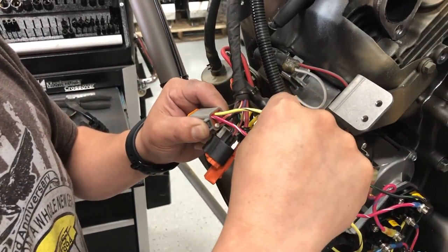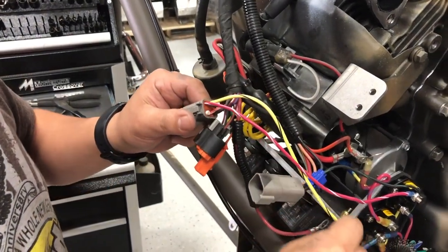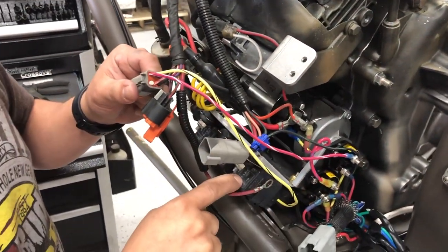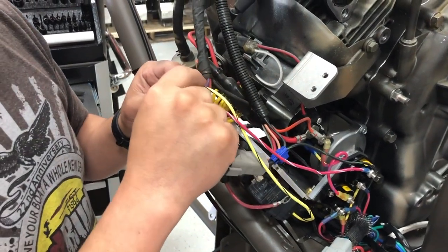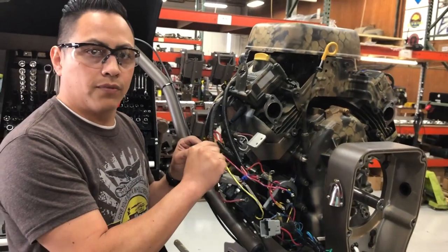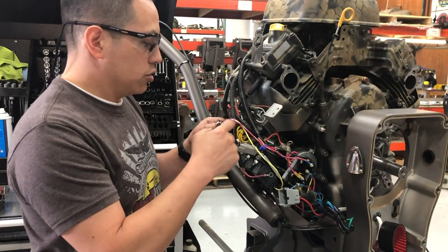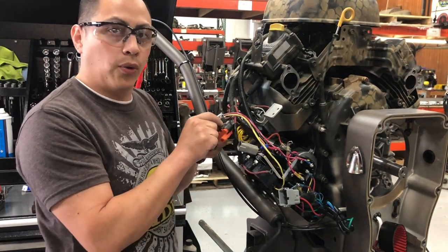This right here is the starter. This comes from a relay. The function of this wire is to prevent the motor from starting when you're engaging forward or reverse. These two wires have to come out of the old harness.